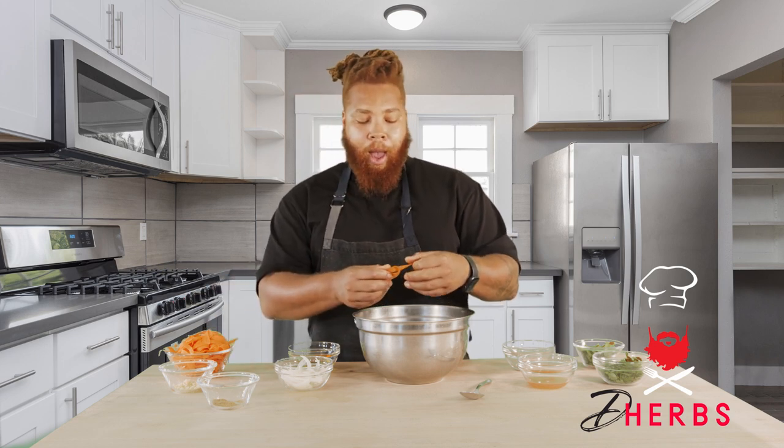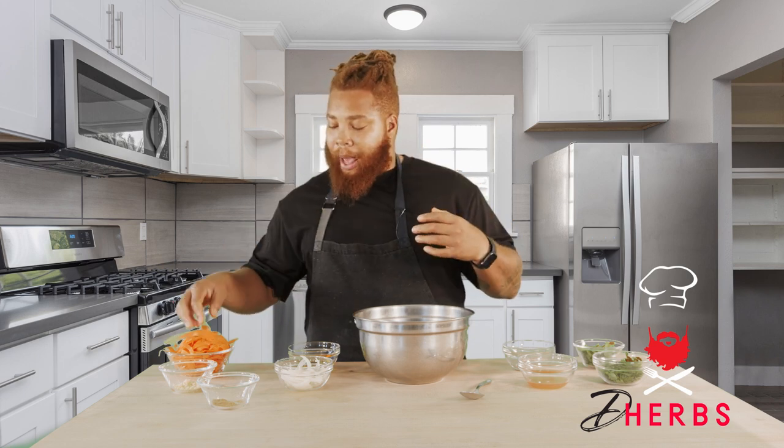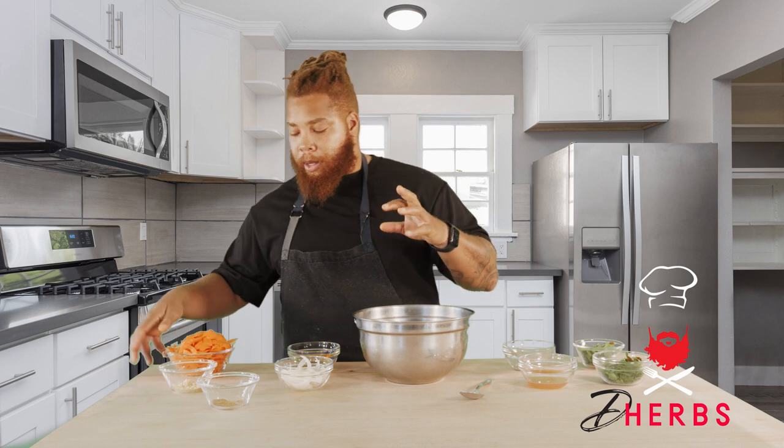Instead of using a box grater, a cheese grater, or those bags of carrots that you already have shredded, shaving the carrots with your wide peeler or vegetable peeler gives you a much better mouth feel — a much more elegant, elevated salad, especially for the summertime.